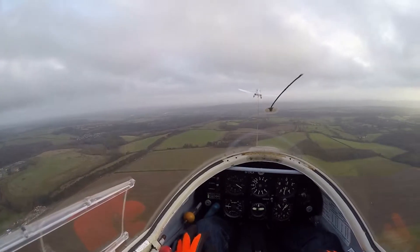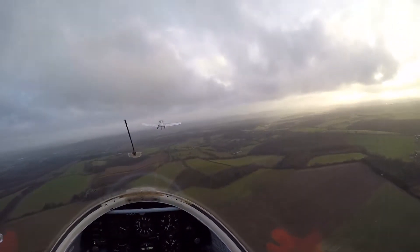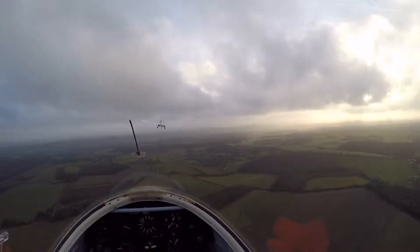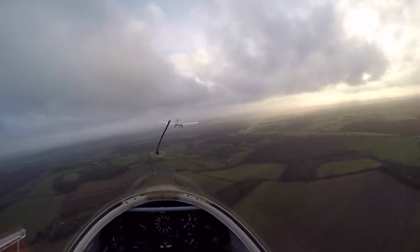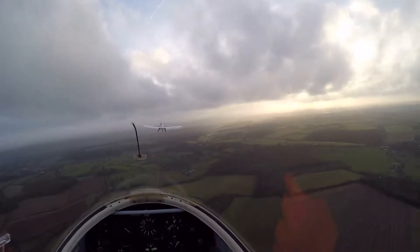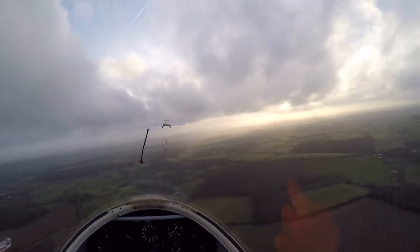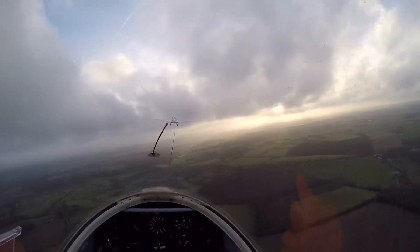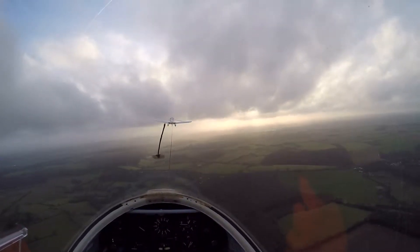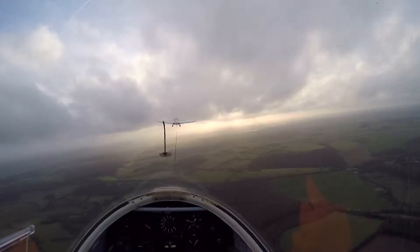If the tug pilot wanted us to release, what would he do? How would he signal that? Not sure. He will waggle the wings. Yeah, that's it. And he may do that if we start to come into cloud here. I think it's not a very good situation. We'll see if we can find a gap.